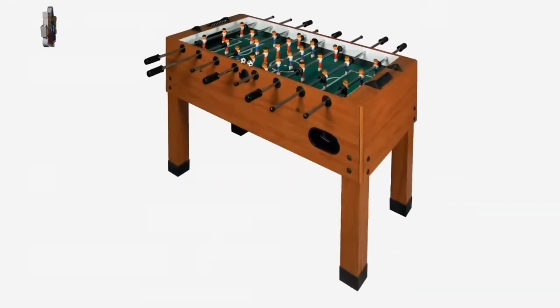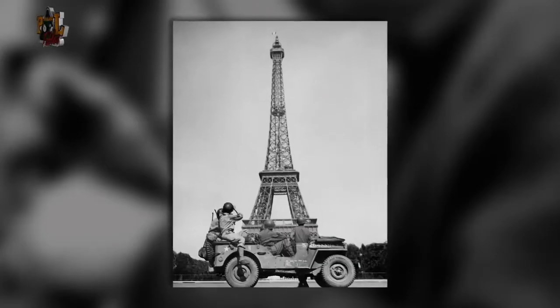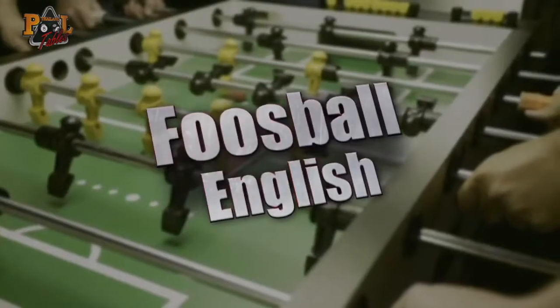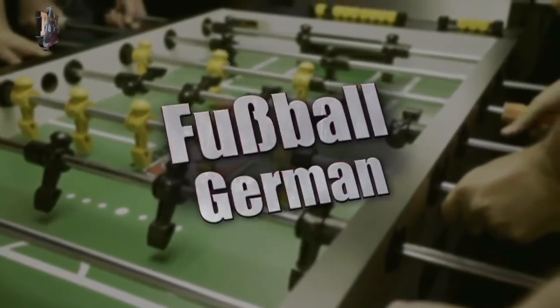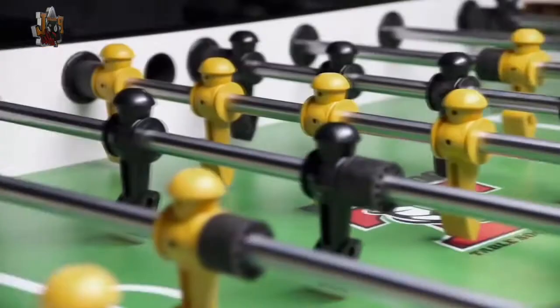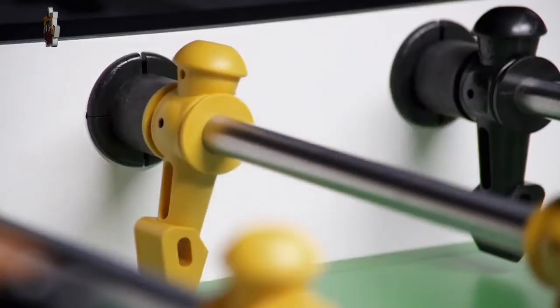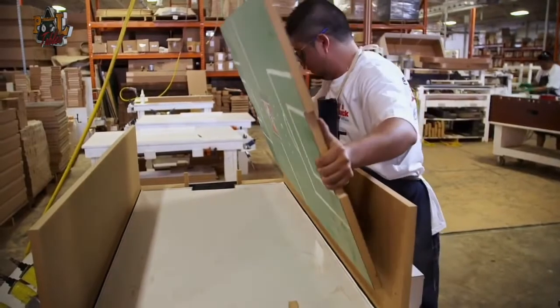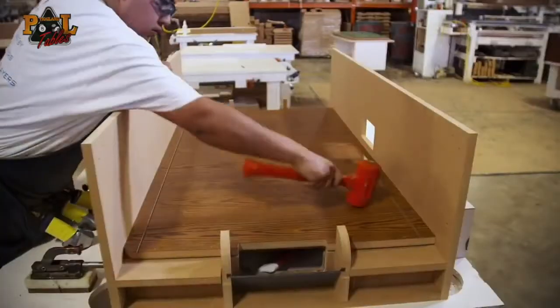Table football was popular in Europe, and during World War II, American servicemen learned it and loved it. The word foosball came from the German foosball. When the servicemen came back, they pronounced it as the Germans would. The term is now well recognized, but this box is only partway to resembling the final game. With the playfield inside of it, the table box is assembled.